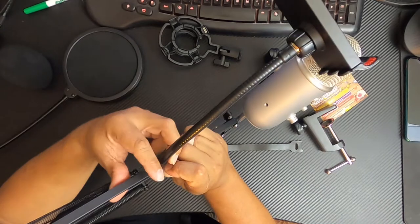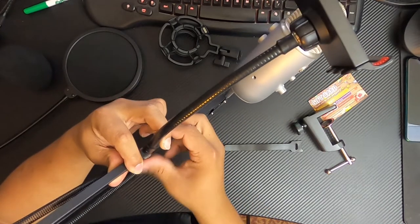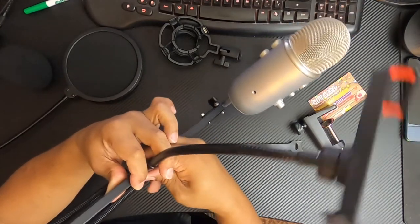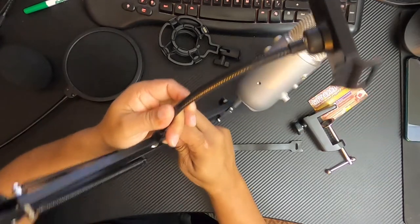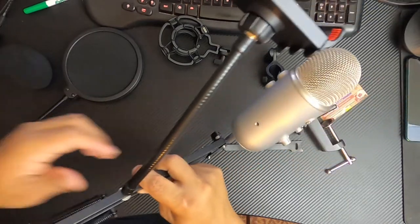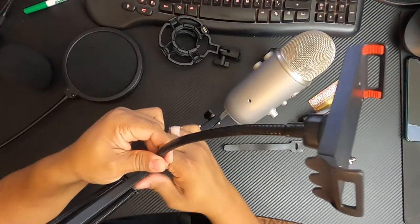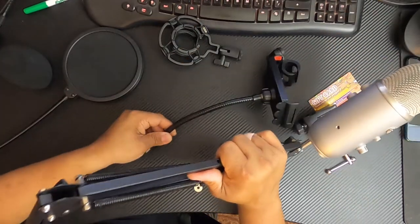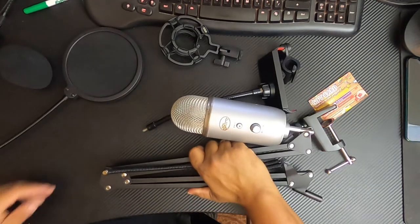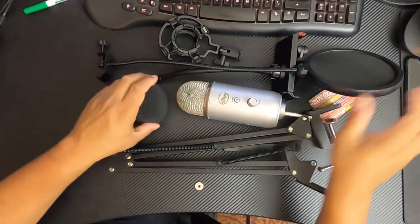For mounting the phone holder, there's a hole on the top of the boom arm. All you have to do is run this thumb wheel nut through and tighten it down, and now you have your phone holder on there. You might need to use some pliers to help tighten it fully, but other than that it works very nicely and easily.